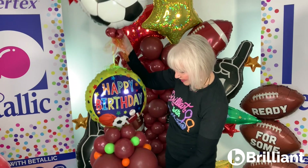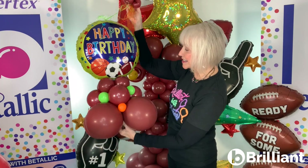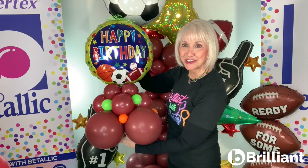And get playful with other color combinations. This is Deluxe Key Lime Green and Fashion Orange.